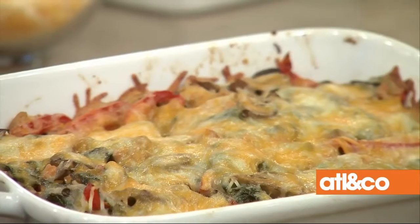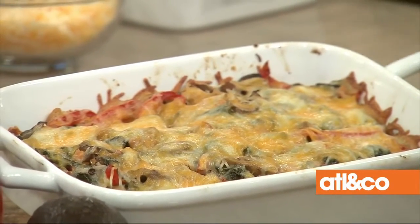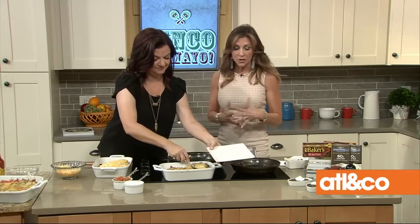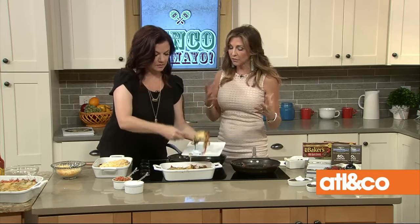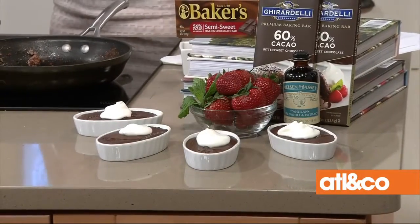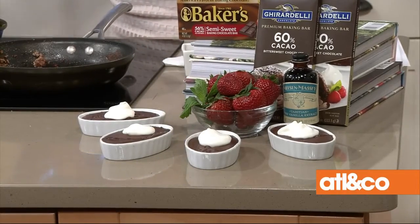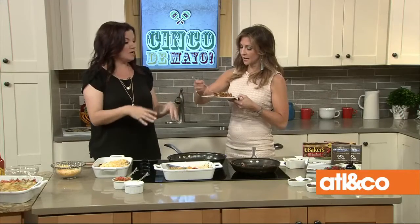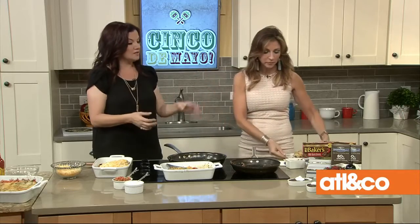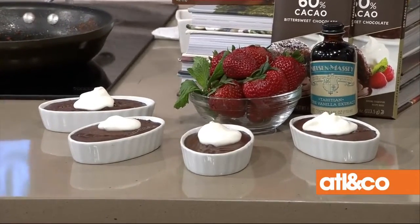Let me scoop you some. Of course we cannot have a meal without dessert. It's something chocolatey — I call them Mexican chocolate pots, or pot de crème if you want to be fancy. They're little chocolate puddings with cinnamon for a Mexican chocolate flavor. It's a dark chocolate ganache with the least amount of sugar possible, topped with fresh whipped cream.